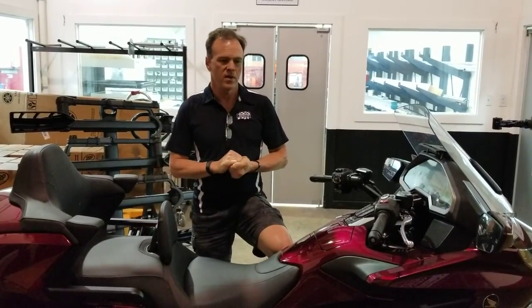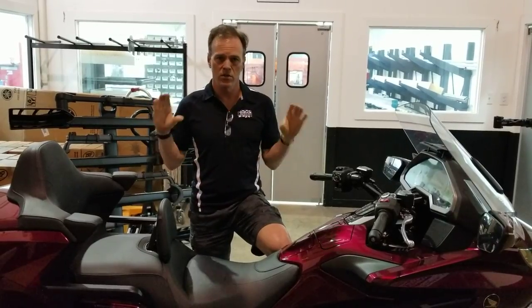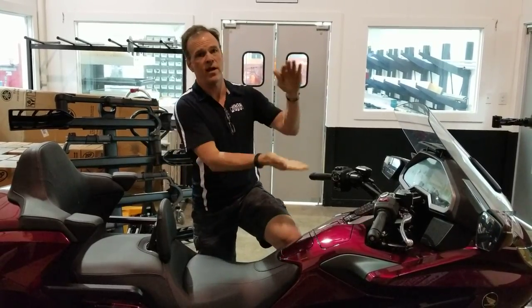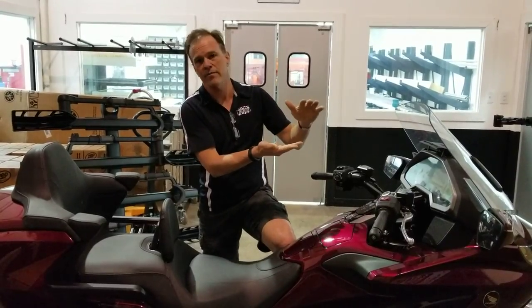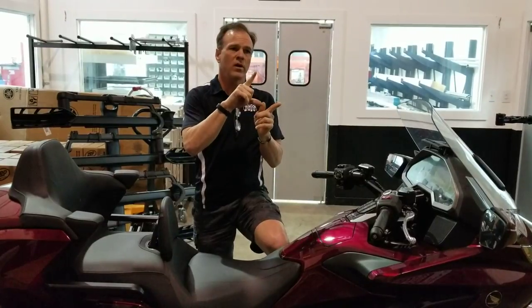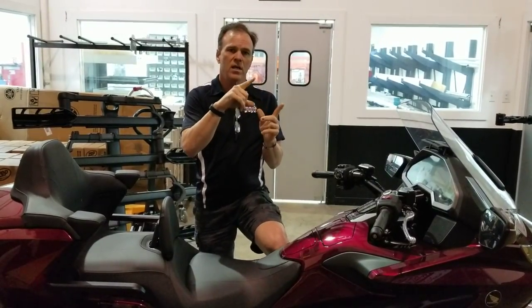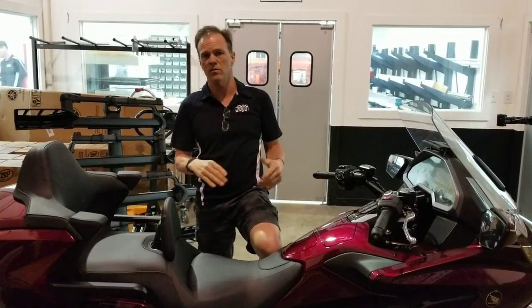Along with that, it's important to note that spring rates, spring preload, and damping curves all need to be modified to accept the lowering. If you don't do that, you're now asking what used to be a five-inch suspension range to function in four or potentially three and a half inches. You need to make the wheel work effectively in a twenty to thirty percent smaller range, depending on how much you've lowered the bike.